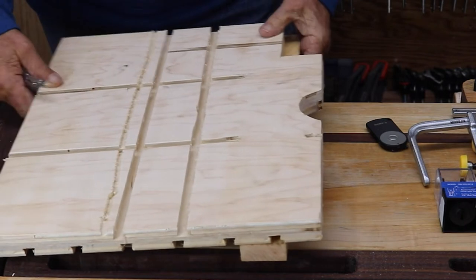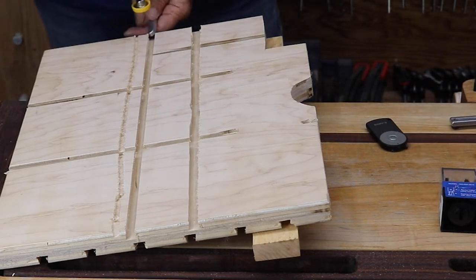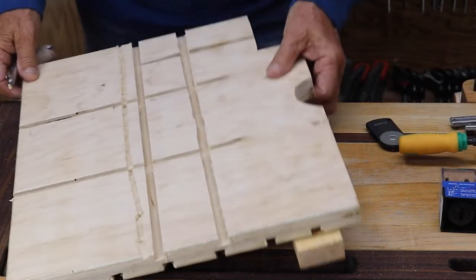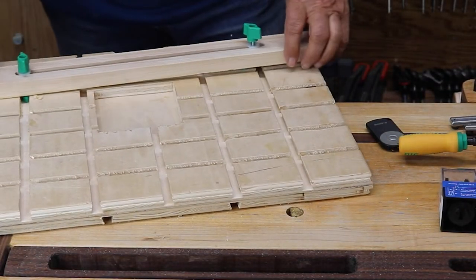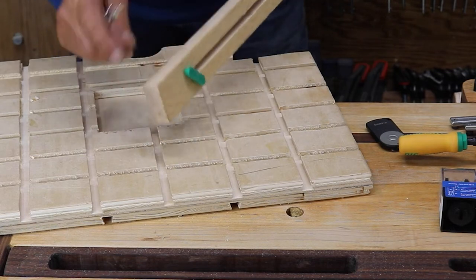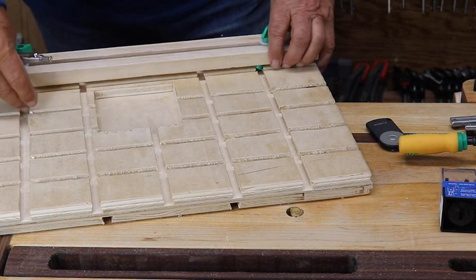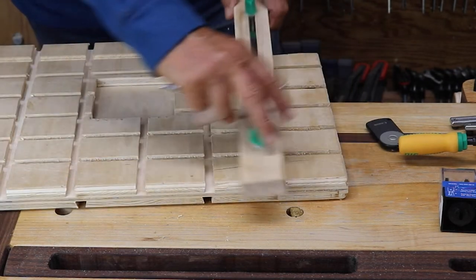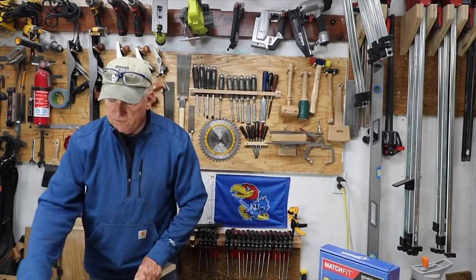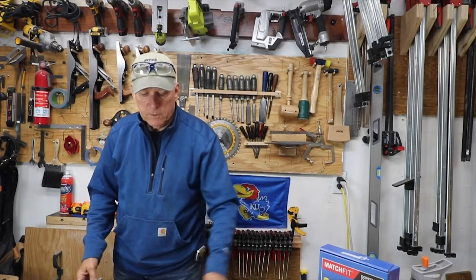I also put some slots on the bottom so I could use these same clamps to secure this table to my drill press table — pretty flexible because you can go as far in as you want. I then made a fence using two components that come with the kit, designed to fit into the dovetail grooves. I can slide the fence back and forth, or even set it the other way, giving me a lot of flexibility in fence placement.